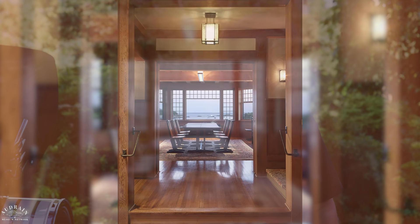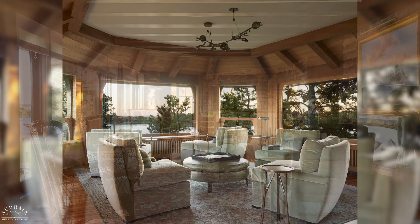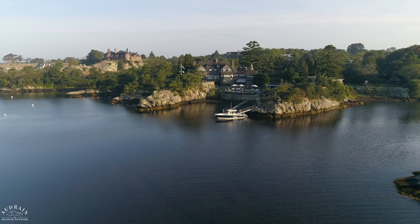I would have guessed this was built in the '70s or late '60s. I would never have guessed 1902, because so many other houses here have that gilded-cottage look — they look like castles made of stone. This looks like a modern house. If you told me it was built 12 years ago, I would believe you. Gill was a modernist, even in his time.